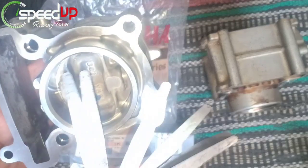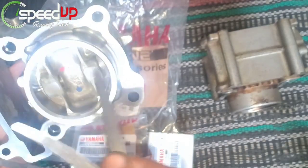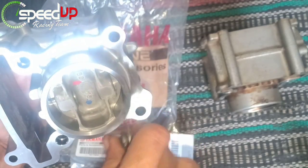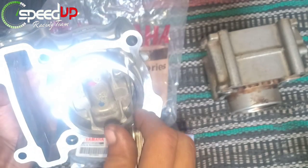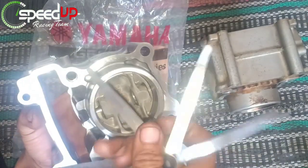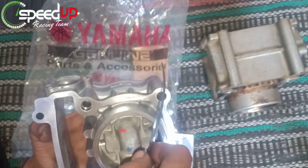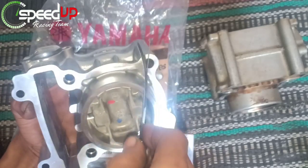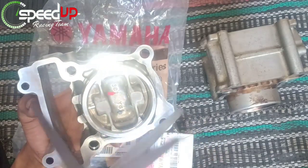Kita lakukan pengukuran pada blok baru menggunakan filler gauge. Ukuran 0,05: masih blok. Ukuran 0,10: masih blok. Ukuran 0,15: masih blok. Kita coba 0,20 dan kita simpan dulu 0,25-nya.